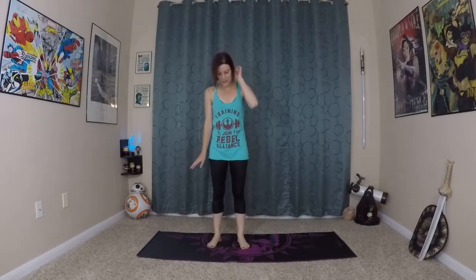Hello, I'm Carlene Rose and welcome to Nerdy Yoga YouTube channel. Today we are going to start our yoga flow in Mountain Pose.